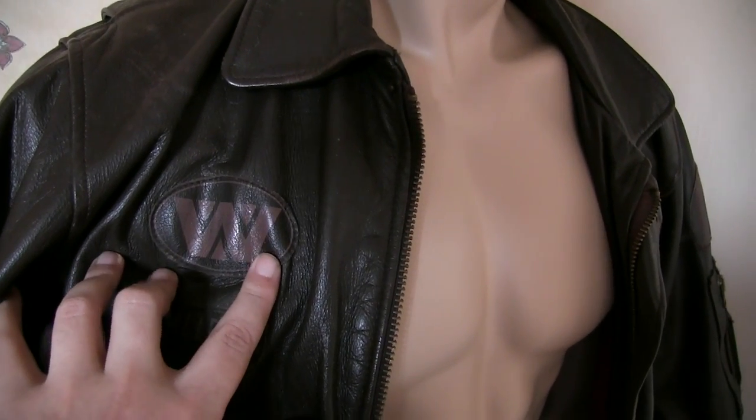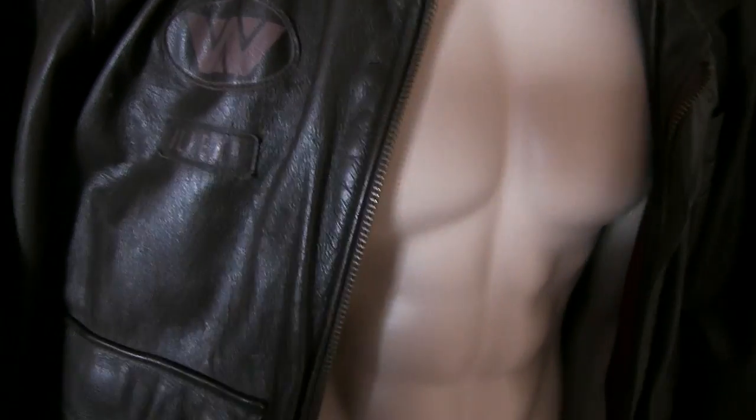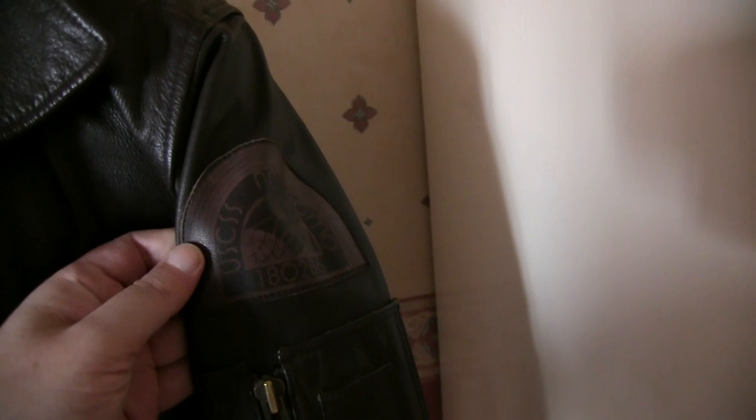...you'll see - there's the Weyland-Yutani logo, a little Alien 3 badge on this arm, United States Colonial Marine Screaming Eagles, and on this arm the USS Nostromo mission patch.